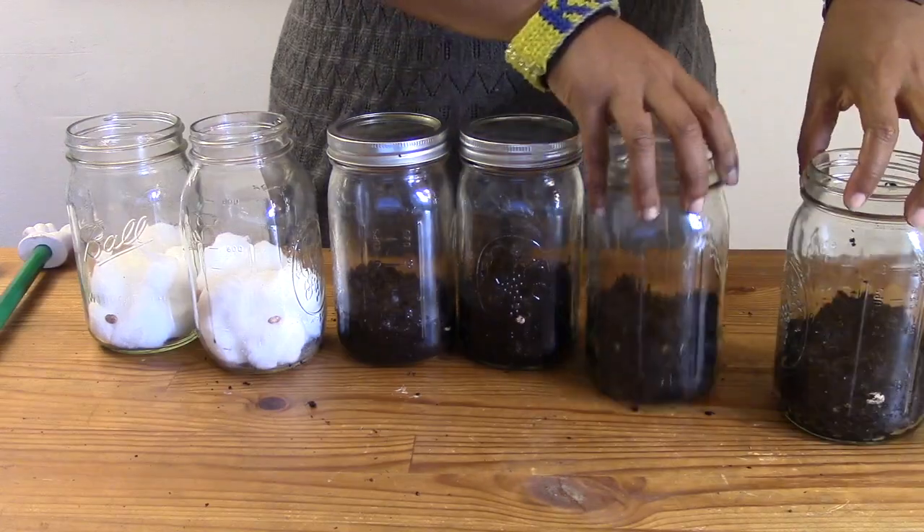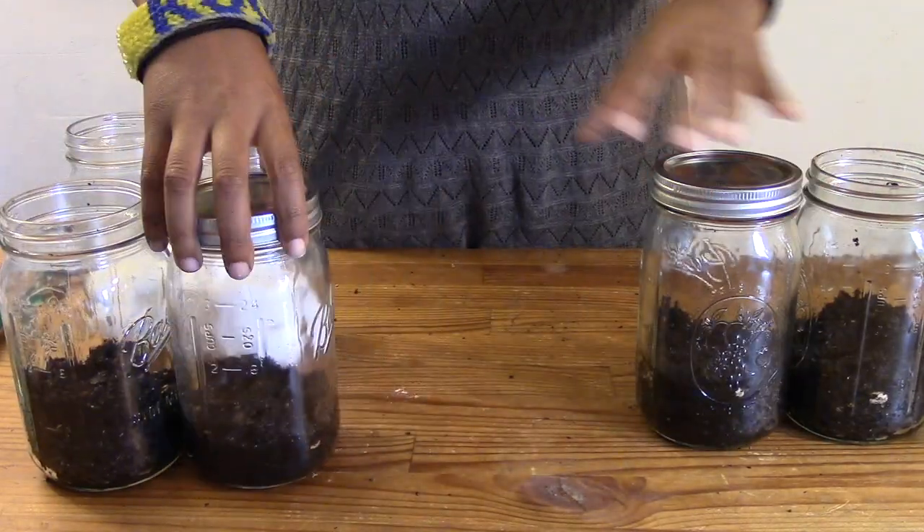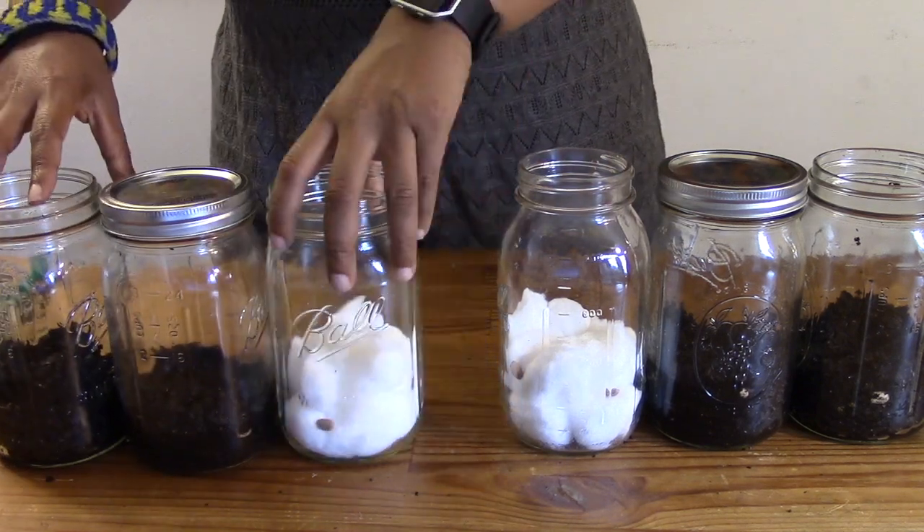We will place half of the jars in the sun and half of the jars in the closet. Don't forget to water the plants if the soil or cotton balls become dry. My question is: will our seeds grow well if they don't have everything — soil, sun, air, and water? What do you think?